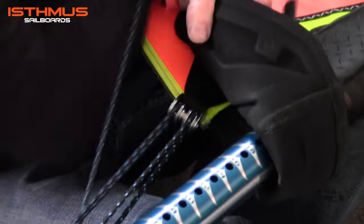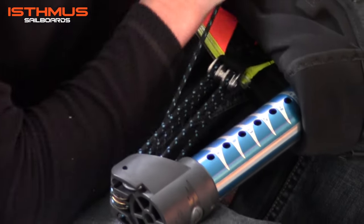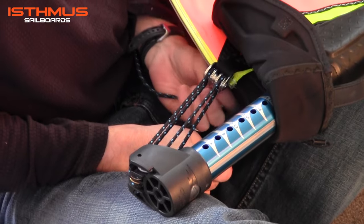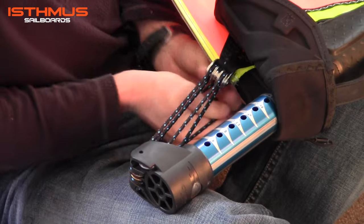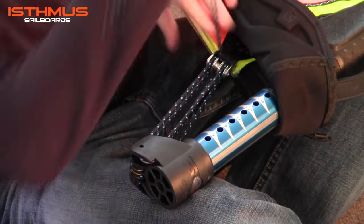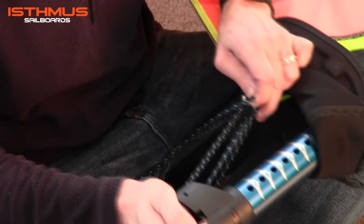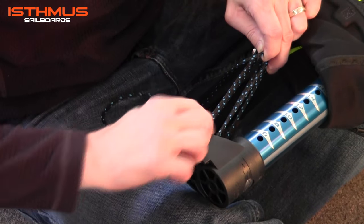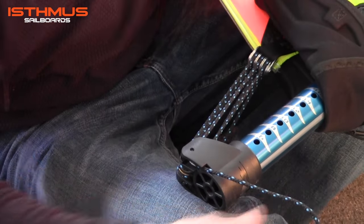Start to pull downhaul tension. Then through the middle pulley from the bottom side of the sail, exiting out the top. Make the turn and it comes back into the opening to the cleat — one hole on the top of the extension. Pull it through. It locks in place.